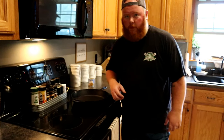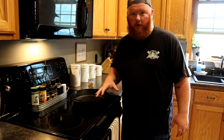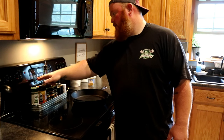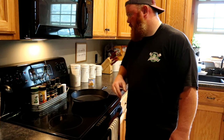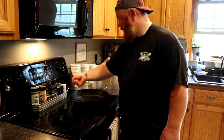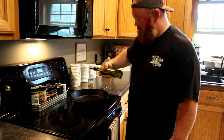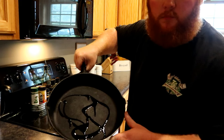First thing you want to do is get all your ingredients out, because this is going to be a pretty fast process — you're not going to have a whole lot of time to mess around. Set your oven to broil on high. Once you get your pizza going, go ahead and get the cast iron warming up. Put a little oil in there — not much.